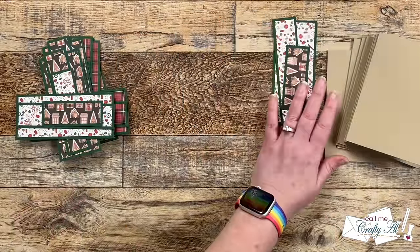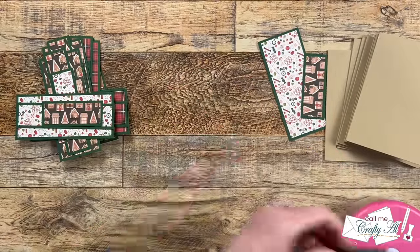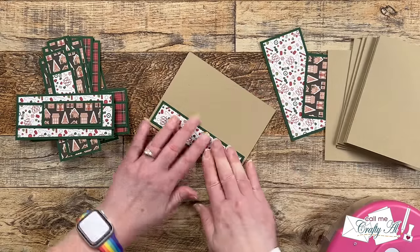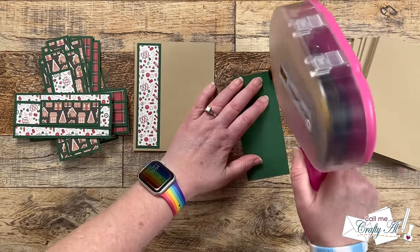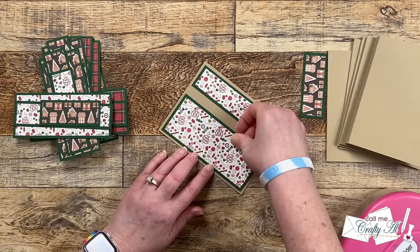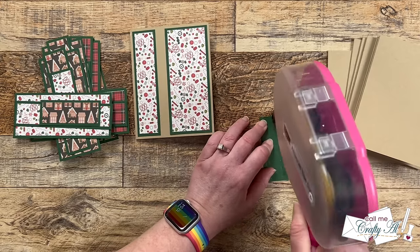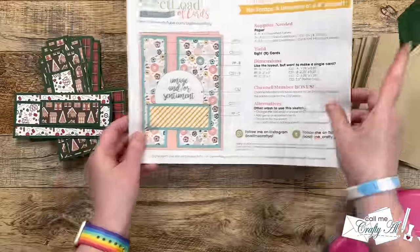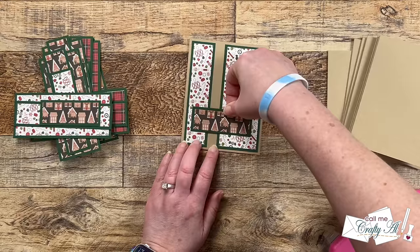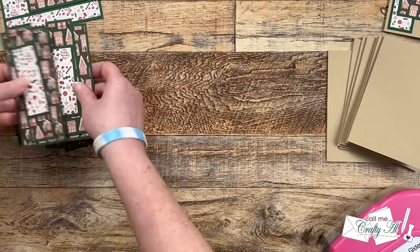Now we can start assembly. I grabbed one set of the pattern papers and placed adhesive on the back of pattern paper A — the skinny one-inch wide matted strip — and this goes on the card front over on the left, right along the fold, with an even border around the top, bottom, and left sides. Then I grab pattern paper B and do the same thing, but this time it goes to the right with an even border on those outside edges — you'll notice the space between the two is a little bit wider. Then I add the smaller final pattern paper piece, and this is where you can make the card your own by moving it up or down on the card.